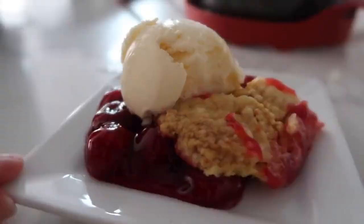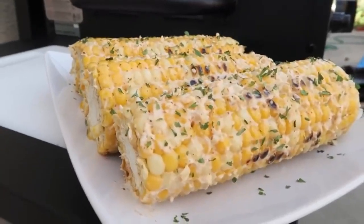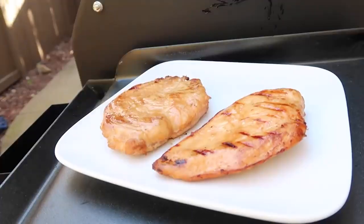Hey guys, welcome back to Six Sister Stuff. Today I'm showing you my top five recipes where you use the grill. Now if you've seen this channel before, you know I love sharing Instant Pot recipes or air fryer recipes, but we're switching things up because one of my most favorite things about summertime are the barbecues. I love anything barbecue. Usually we do a lot of burgers and hot dogs on the grill, but this video is a little bit different — I'm gonna show you how to cook a few different things that are not burgers or hot dogs. So if you guys are ready, let's just jump right in.